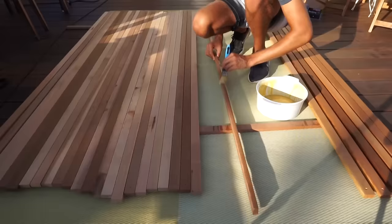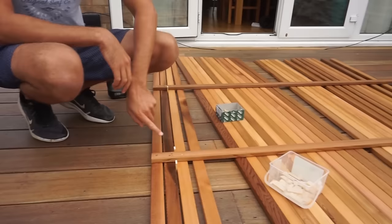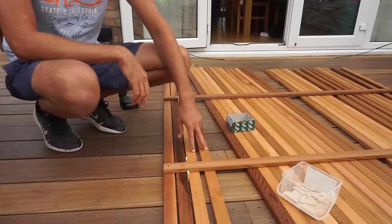We've made these little 5mm spacers, and we're just putting these in between each batten to maintain the spacing. We're also running two battens perpendicular to these ones — those are just to keep the space in between in case any of these battens want to warp or change over time.